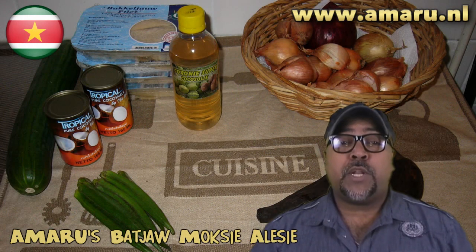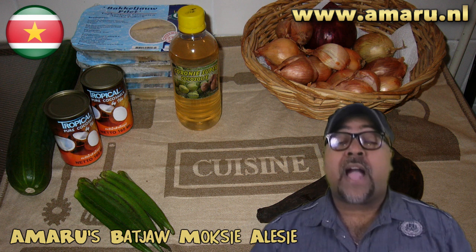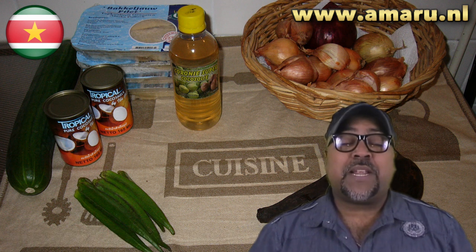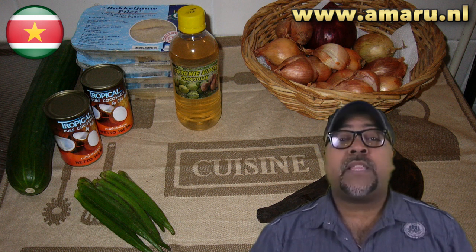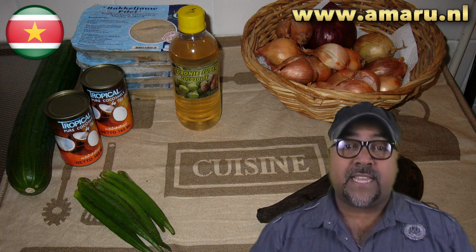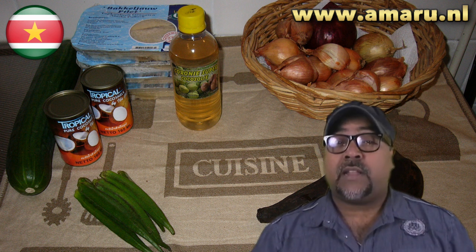Hey you guys, thank you for joining me on a new episode of Food and a Single Guy. I am your host Amaru, and on this episode I'm gonna cook something that is so traditional to my country. It's called bachau muxaleisi.